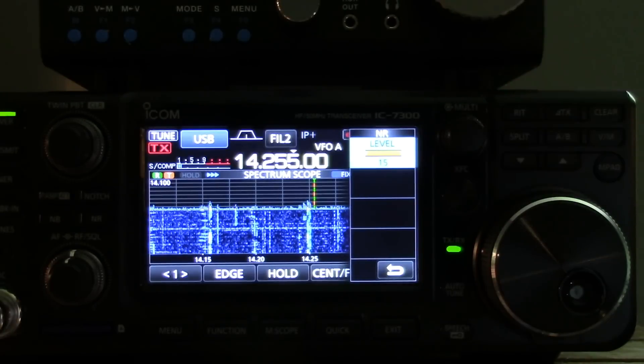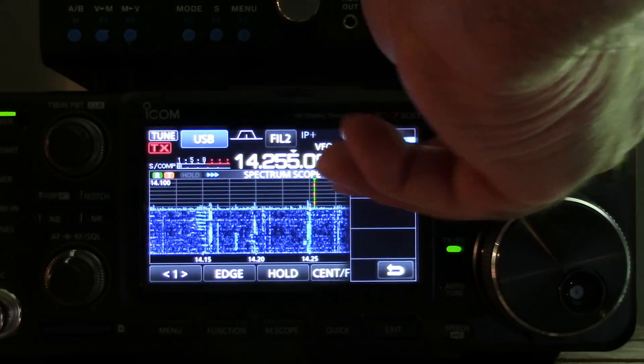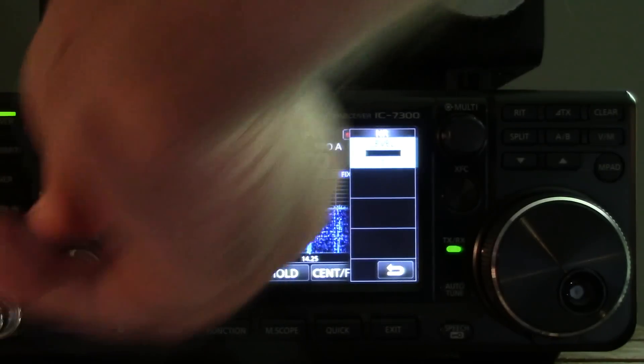Fourteen and fifteen. So it goes from zero to fifteen.